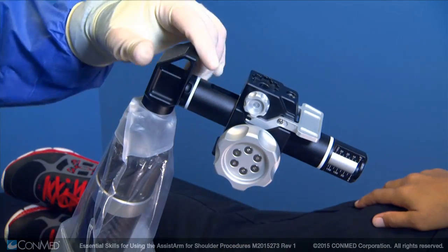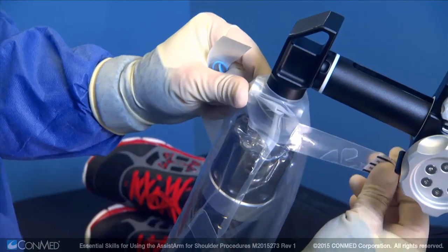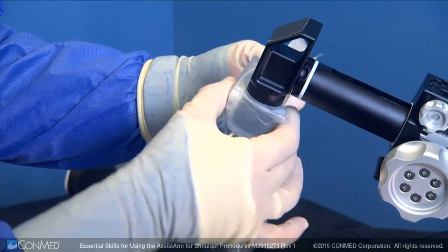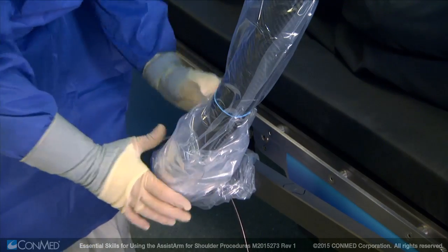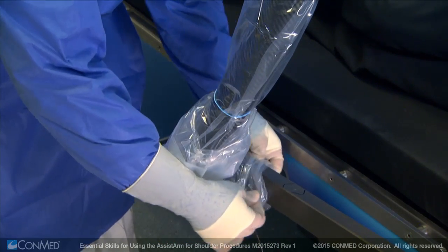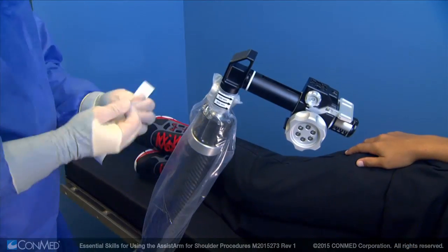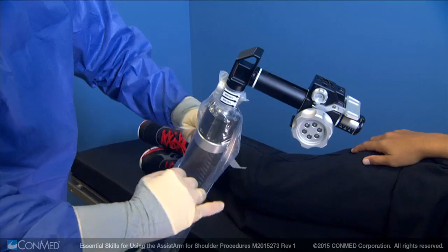Give the traction unit a slight tug to make sure it has installed properly. Wrap the provided tape around the sterile drape and traction unit. Then, pull the sterile drape down the telescoping arm and place it around the lower ball joint. Place the provided sterile rubber bands around the telescoping arm to secure the drape to the positioner.